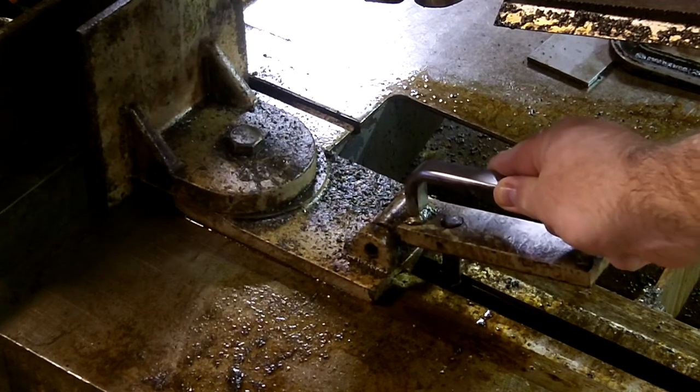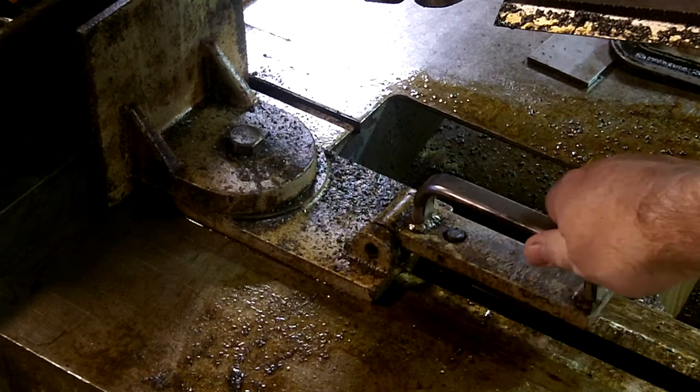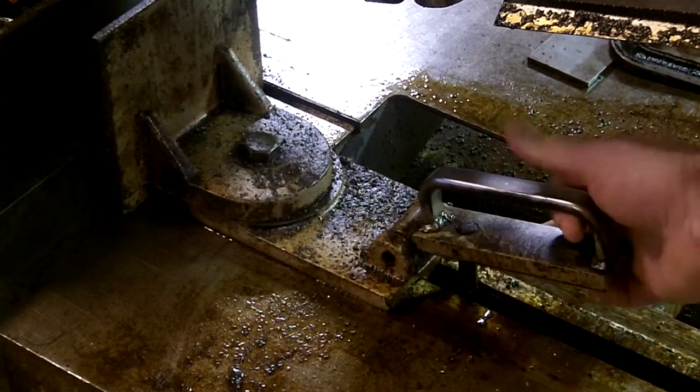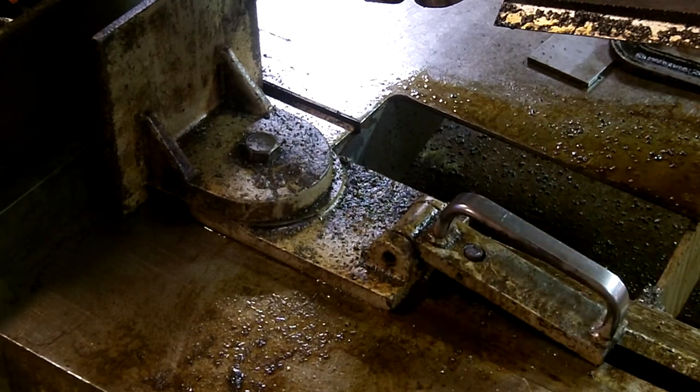Bring it as far forward towards the part as you can, then push it down. It's not latched in yet, so we're going to pull it back just a little bit. You'll notice there's a pin right here and that pin will drop into an adjusting hole. At that point we can tighten up the vise as we need to.